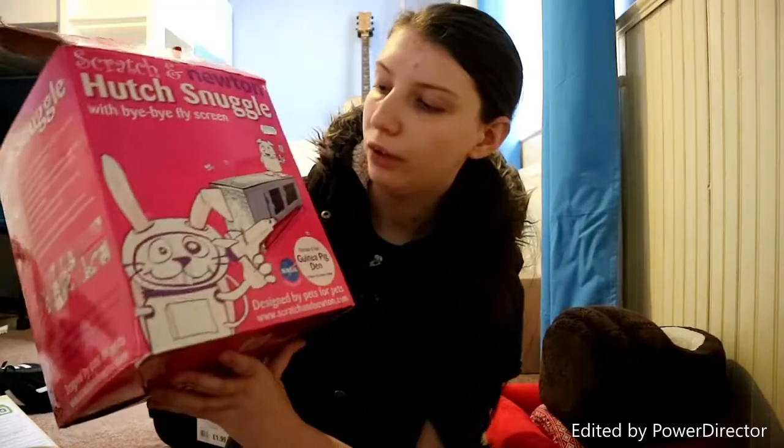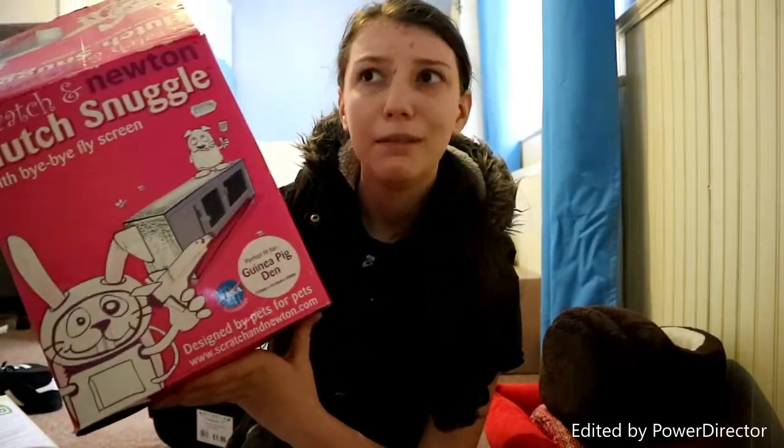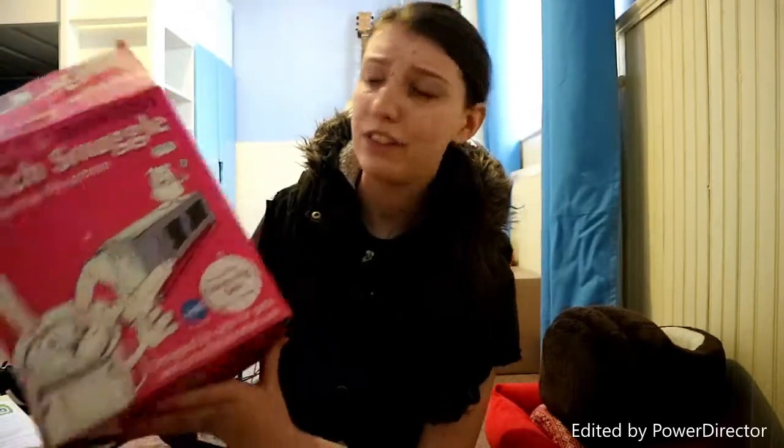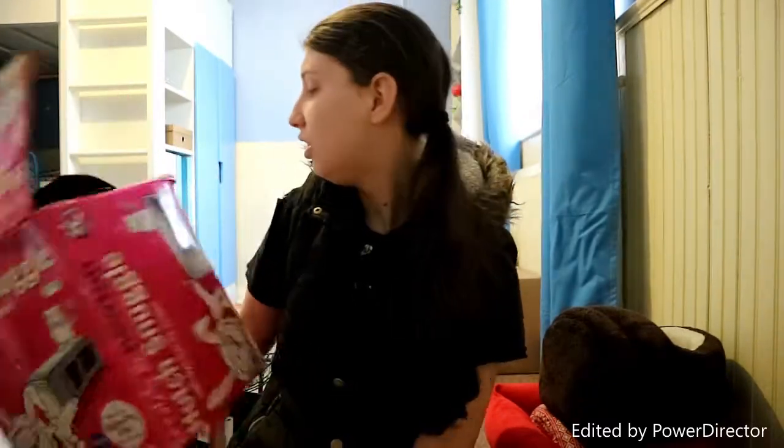And then my dad bought this hutch before we even got Mickey and Dumbo, and he built a hutch that didn't fit, and then obviously we got a new hutch that didn't fit, and now we have another hutch, so I've just kind of got it. Maybe one day I'll get a hutch that does fit. It was £35 — we got it from a car boot, brand new, for like a fiver or something.